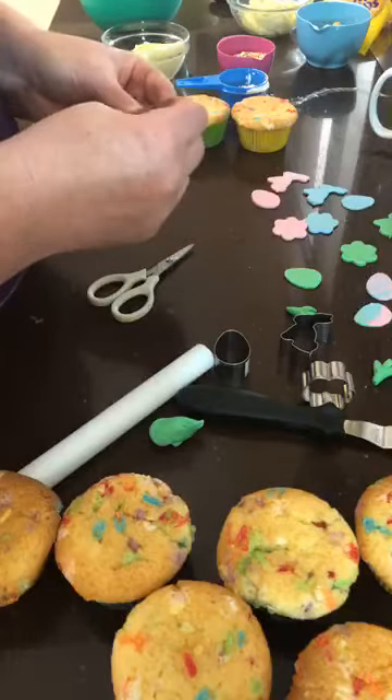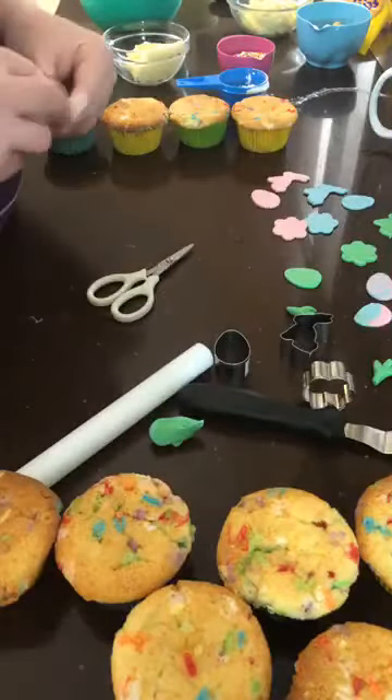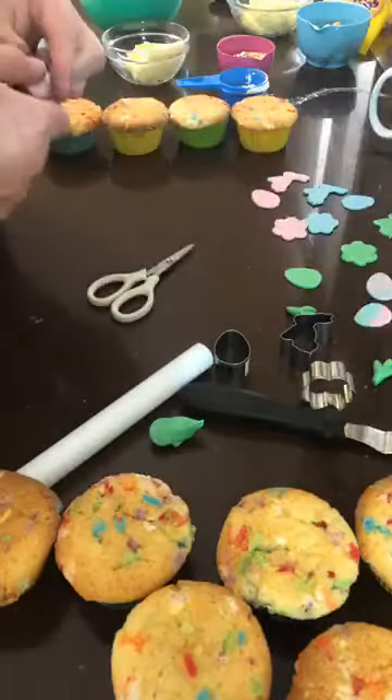I've got plenty of little carrot tops going here now. What I did forget to do when I did my marbling was keep a little bit of pink aside, so I just need to make a little bit more pink.